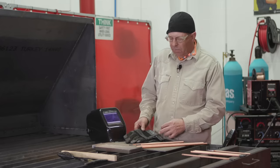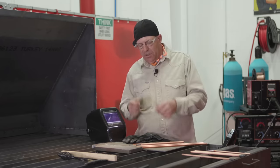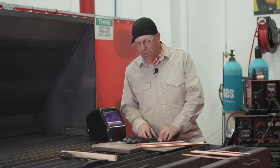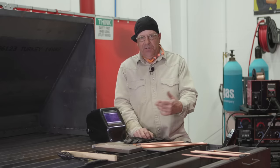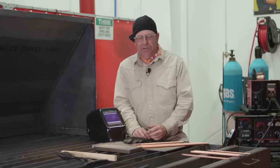I'm going to get some personal gear on — my gloves, my hood. I am going to wear earplugs with this because it puts out a lot of noise. My machine back here has a continuous fan, so it's going to be kind of loud too.